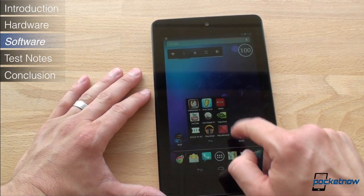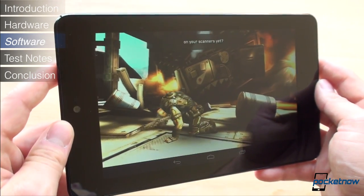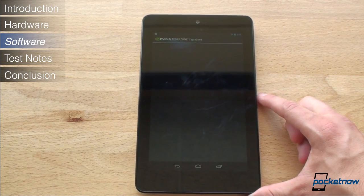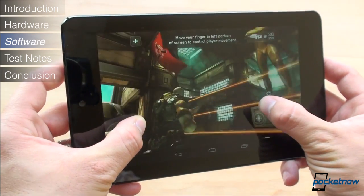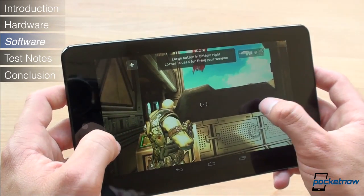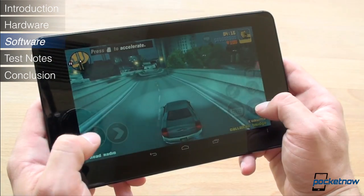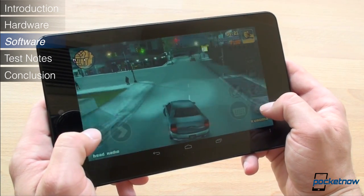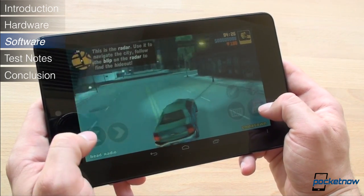Let's talk about gaming. Google claimed that the Nexus 7 has 12 GPU cores, so we expected to be blown away. We used TegraZone to find titles optimized for the Tegra 3 CPU, such as Shadowgun and Zen Pinball. In Shadowgun, gaming performance looked quite good, but it's obvious the game is not optimized for the 1280x800 display because we saw quite a bit of artifacting. In Zen Pinball, we had much better results. In GTA 3, we again saw quite a bit of artifacting, and performance was generally good but not amazing. Overall, the Nexus 7 is one of the best gaming tablets around, but we think Google overhyped it as the ultimate gaming machine.